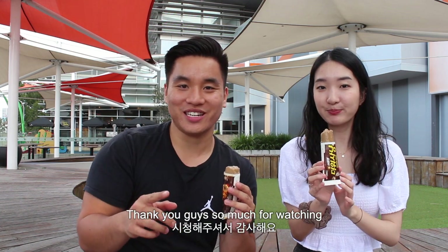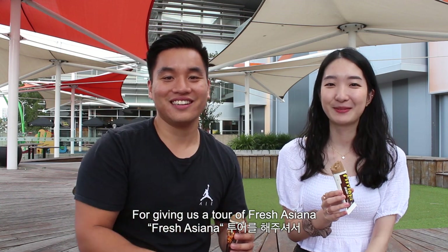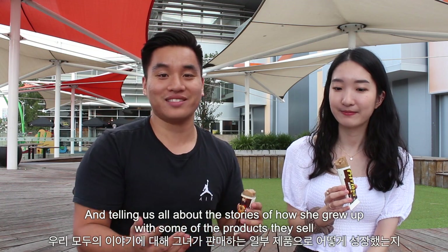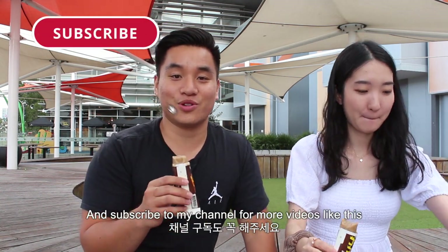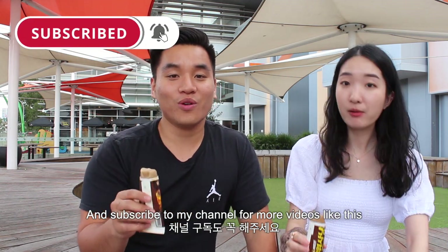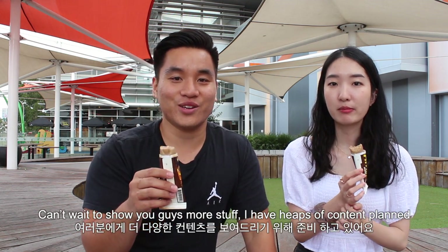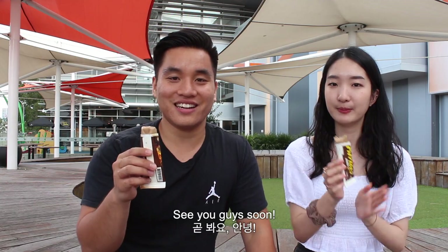Thank you guys so much for watching. I want you all to comment down below and thank Jane for giving us a tour of Fresh Ashana and telling us all about the stories of how she grew up with some of the products they sell. If you enjoyed today's video, please remember to give a like down the bottom and subscribe to my channel for more videos like this, more eating videos, and more videos around Sydney. I've got heaps of content planned — see you guys soon!